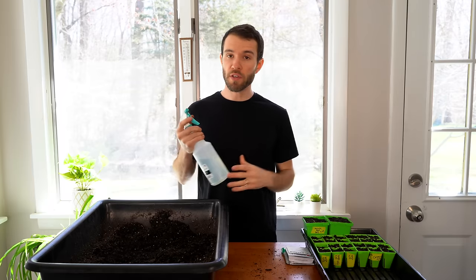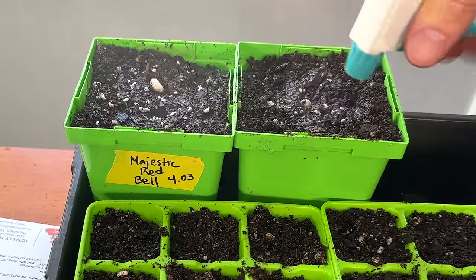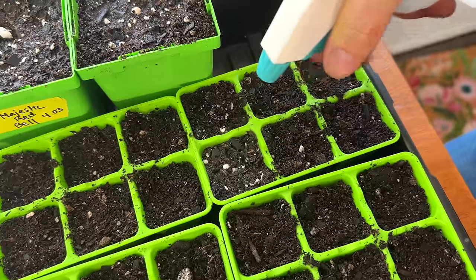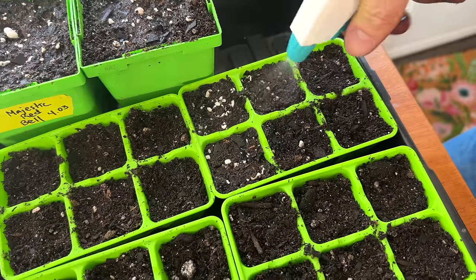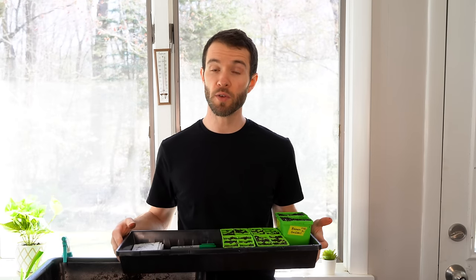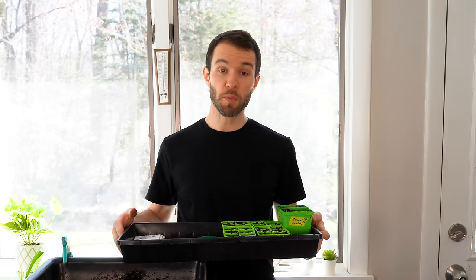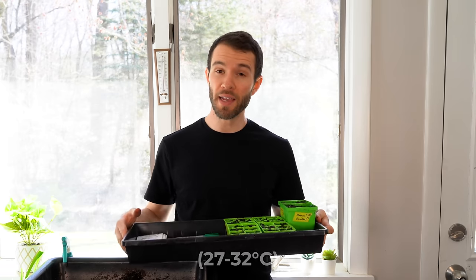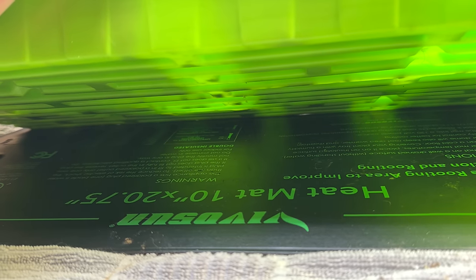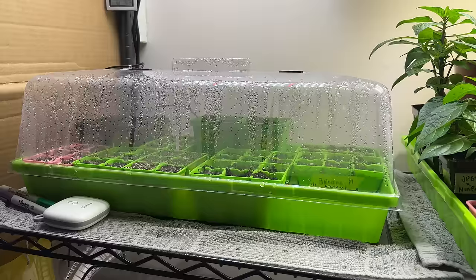With all the seeds planted, moisten the surface of the soil to make sure the seeds are damp. They need moisture to germinate and need that moisture throughout the germination process, so it's important to make sure they never dry out. With the pepper seeds planted, get them into a warm location — they'll sprout best in temperatures between 80 and 90 degrees Fahrenheit. That's why we like to use a seed heating mat; it's not required, but expect your seeds to take at least a few days to a week longer if you don't use one.